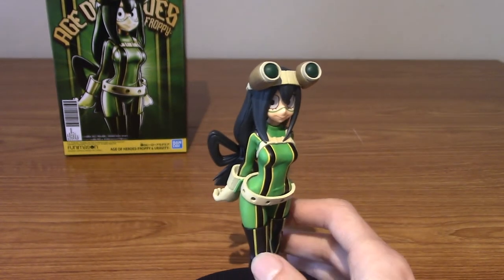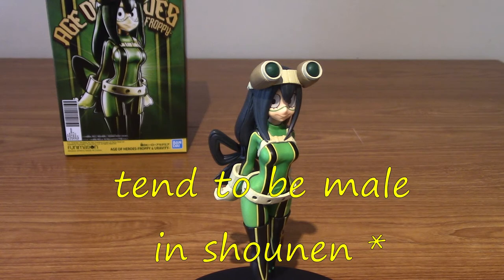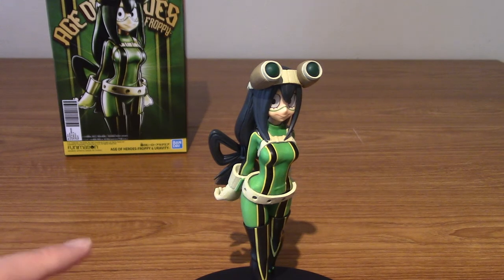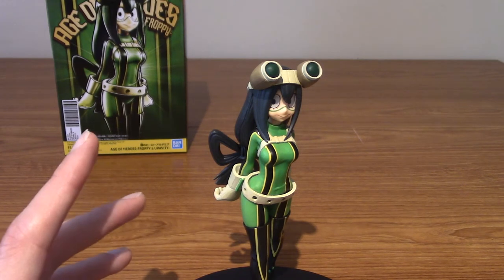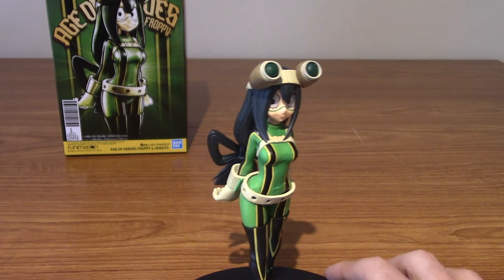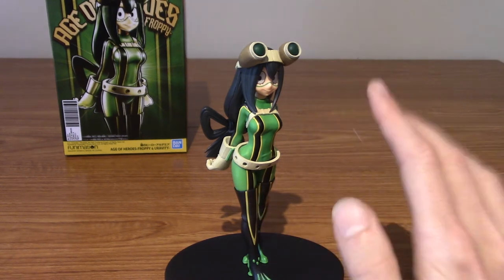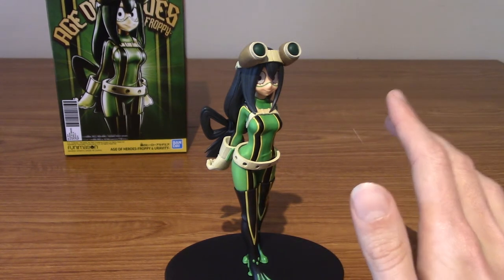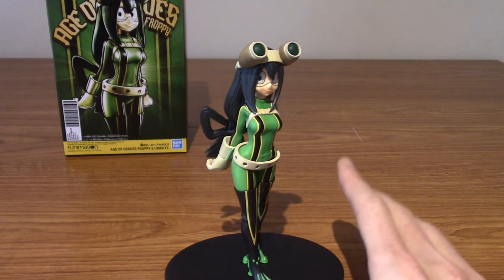I've got to say, I'm really impressed with this one. I haven't bought many female statues in general, just because I tend to collect shonen stuff. But honestly, really impressed with this, and I think it's convinced me to maybe get the Uravity one just to have her with Froppy. Overall I'm very impressed with this Froppy statue. Of the three Age of Heroes I've collected so far, the Mirio one is still slightly more impressive to me — the paint apps are a little more vibrant and the pose is pretty darn cool. But that's not to say this isn't a good statue.